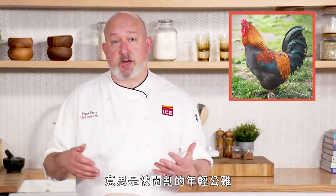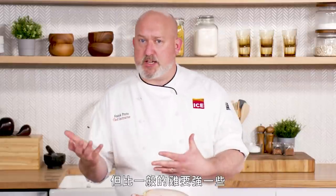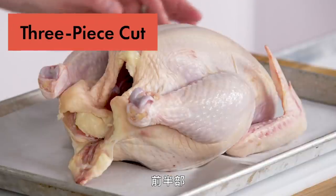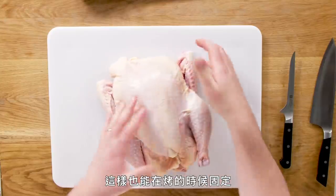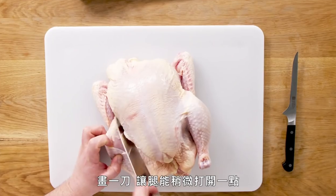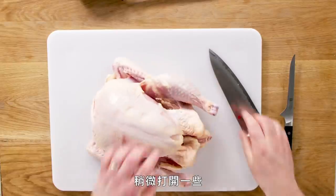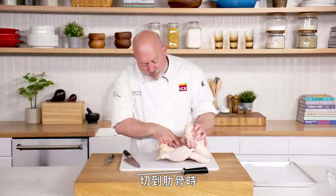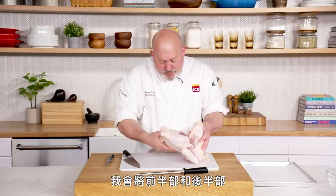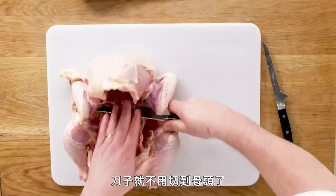Capon. A capon is a young rooster that's been castrated. It's less energetic, so it doesn't run around a lot. It develops larger breasts that are super juicy and flavorful. It's not super gamey, but a little more gamey than a chicken. We're going to break this capon down into three parts: a front half and then two legs and thighs. I tuck the wings under so they get out of the way — this also helps hold the roast up. I cut by the legs to free them up a little so the skin falls down. Then I take my knife and cut through the ribs all the way down to the spine.